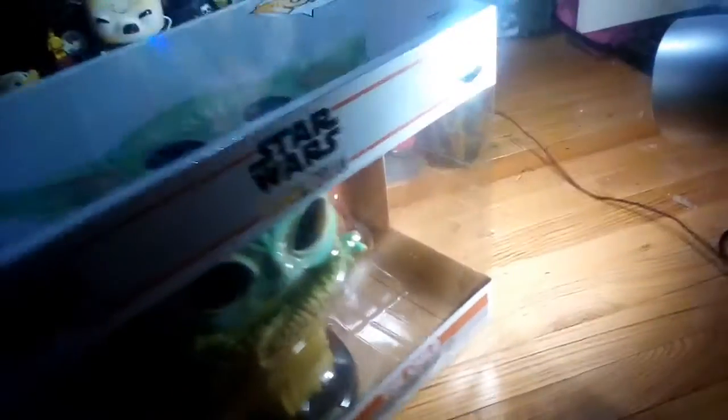That's how he looks — he's ginormous. Here's the side of the box, the back of the box — I have incredibly bad lighting — and the other side and the front.